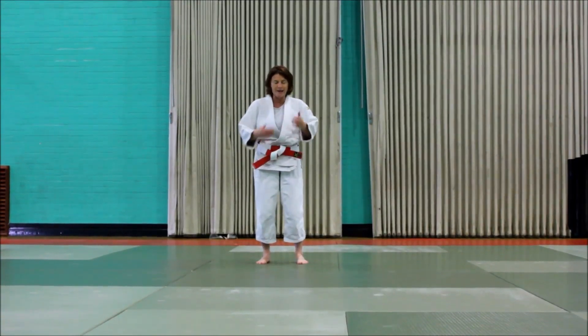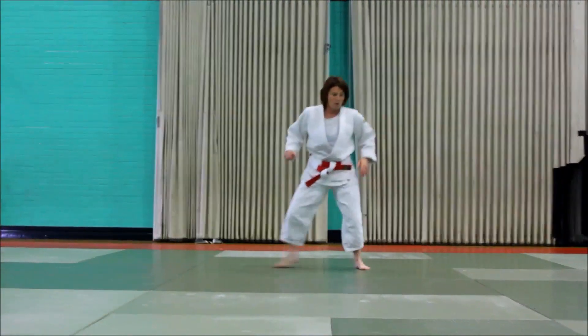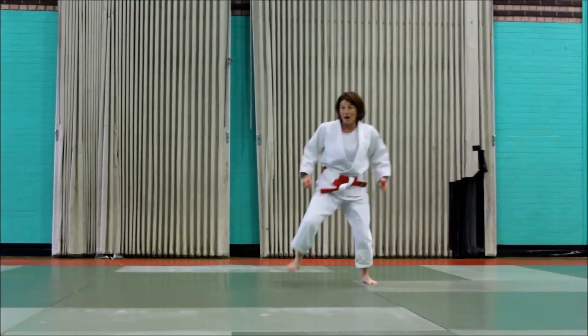Okay, so next one — a little bit more physical, sort of. We just did this. So: one, two, sweep, down. Okay, again. One, two, sweep, down.